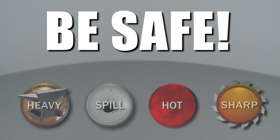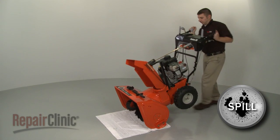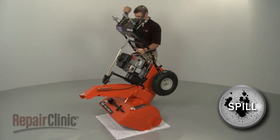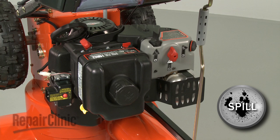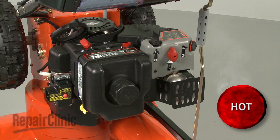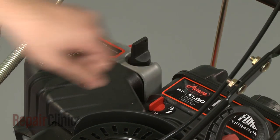Repair Clinic encourages you to perform this procedure safely. In this video, we will show one or more icons to alert you when to use caution. To make it easier to service the engine, you may wish to position the snowblower on its front and have little or no gasoline in the tank. Before you begin any disassembly, make sure the engine has cooled. Turn off the fuel valve and remove the start key.